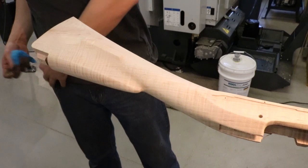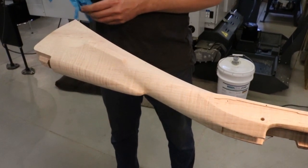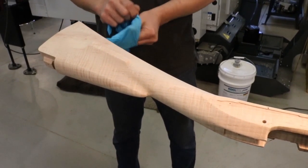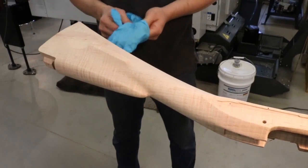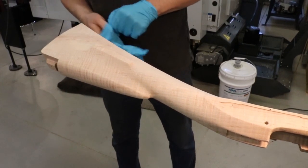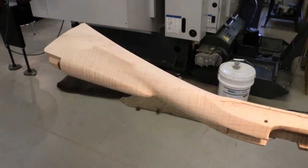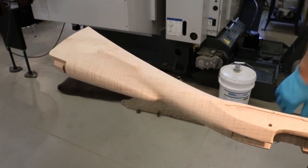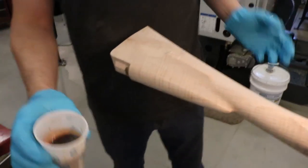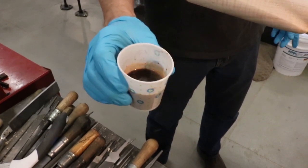I'm going to put some gloves on — probably not completely necessary but it can't hurt. Then what we'll do is put the solution of tannic acid and water on the stock. I've mixed up tannic acid and water and made a pretty strong solution, about all it wanted to dissolve in this little cup.